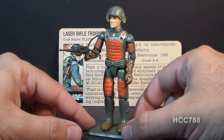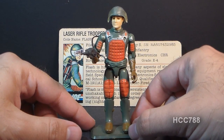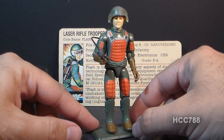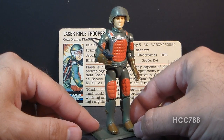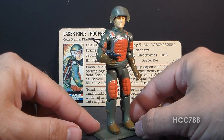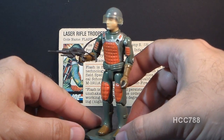Now if you hear the name Flash, you may think of the superhero Flash, or maybe Flash Gordon, but this guy probably isn't the first person you would think of. He was among the first series of G.I. Joe figures when the line was relaunched in 1982, but after that first year, he was mostly forgotten.